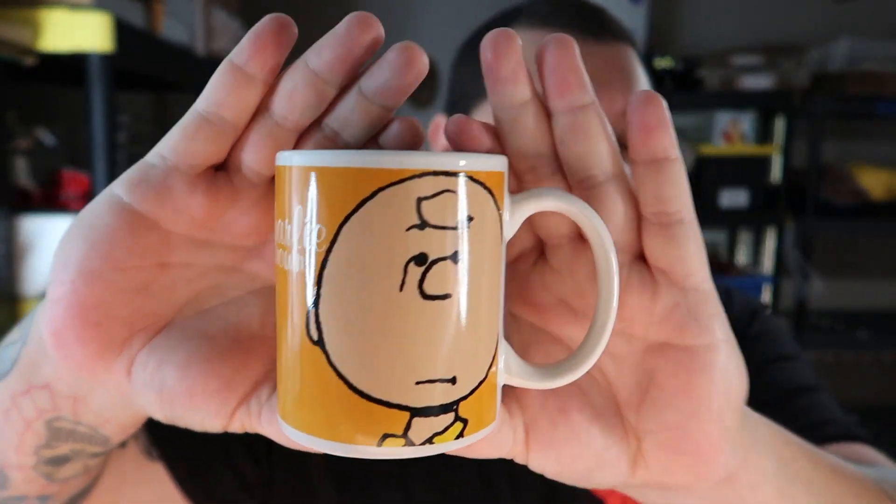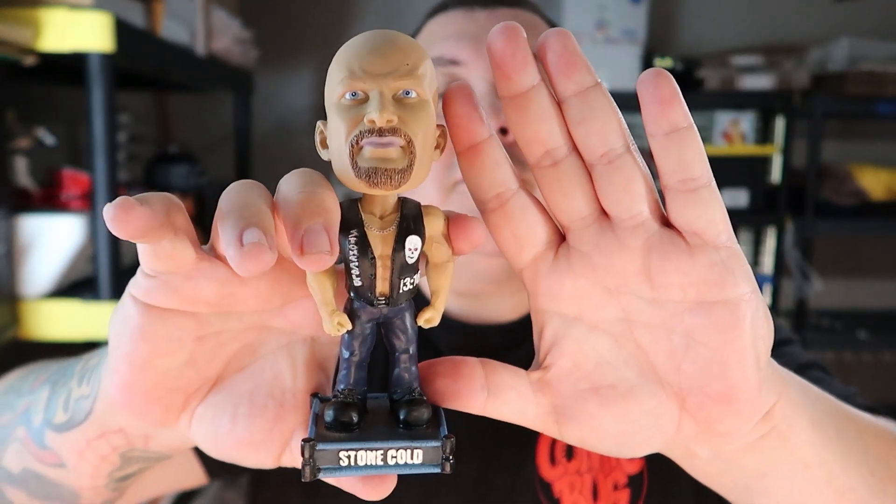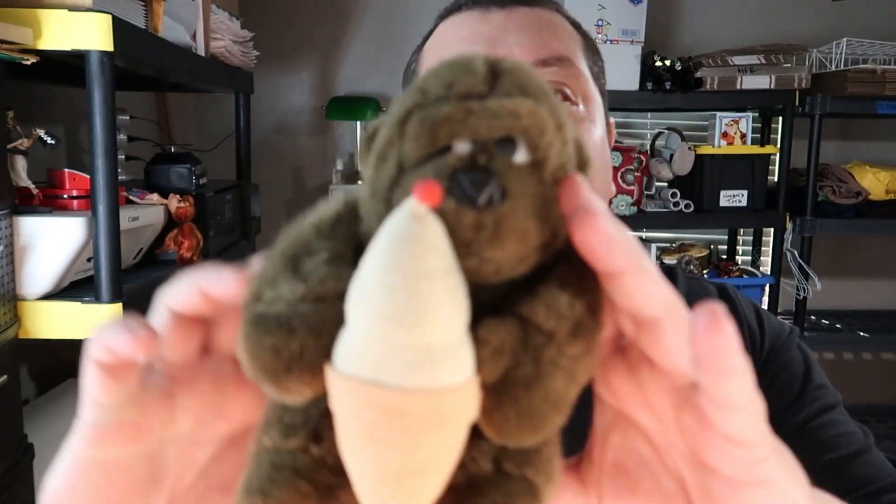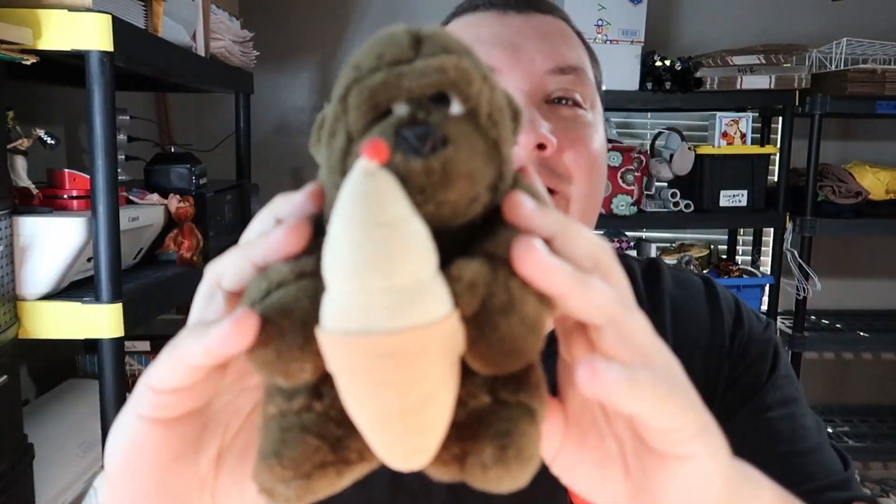All right, let's get into what sold. First item: a Charlie Brown mug I've had for a while — it sold for $9.99 plus shipping. Remember the wrestling bobbleheads? The Stone Cold Steve Austin one sold for $19.99 plus shipping — we picked him up at the bins along with an Undertaker bobblehead. We got some plush going out too: a little vintage gorilla sucking down on an ice cream cone sold for ten dollars plus shipping. And one of these Raising Cane's plush sold for eight dollars plus shipping.